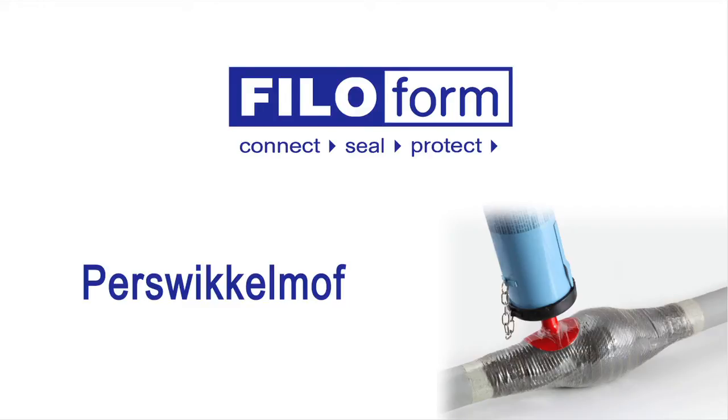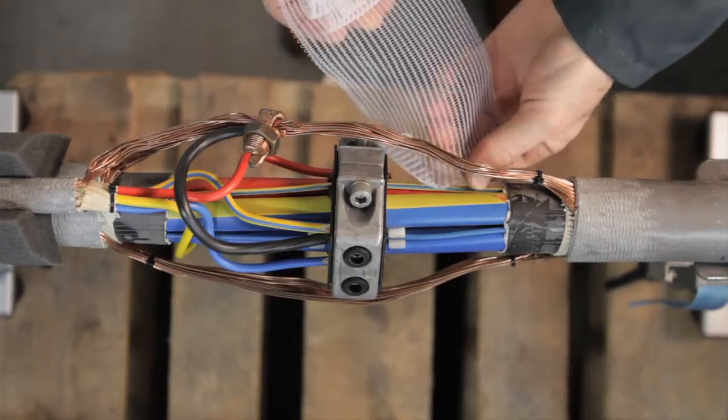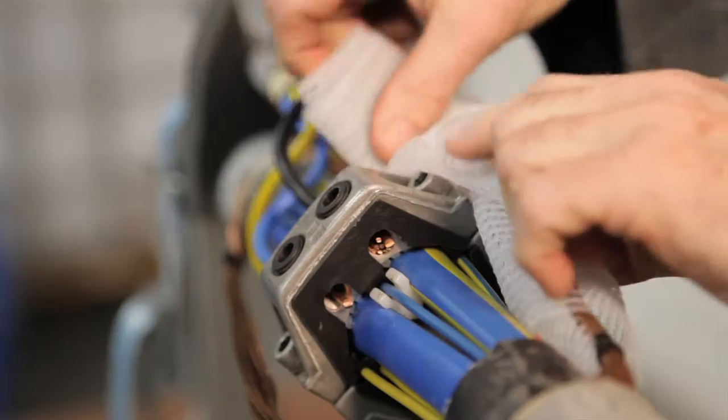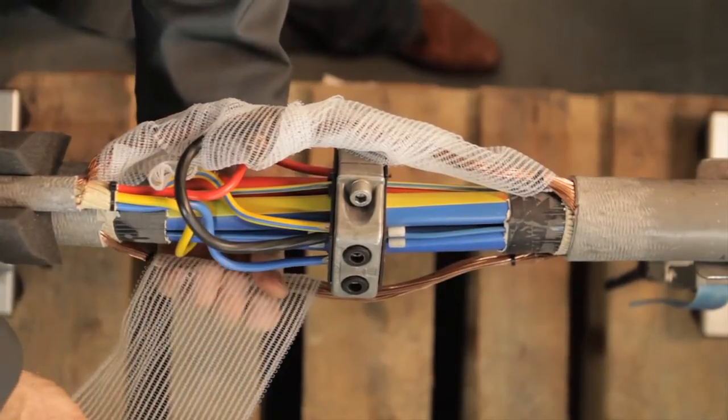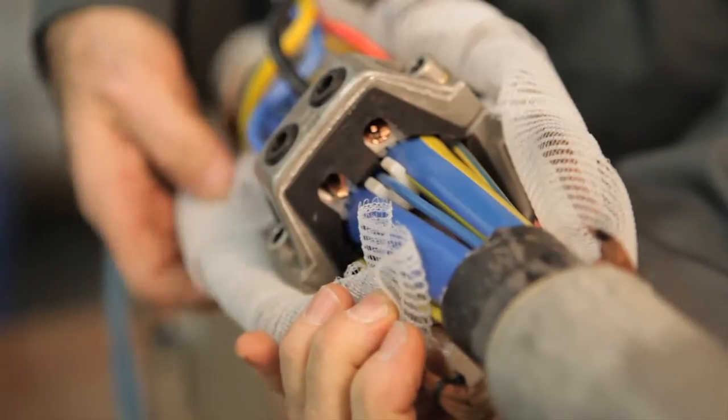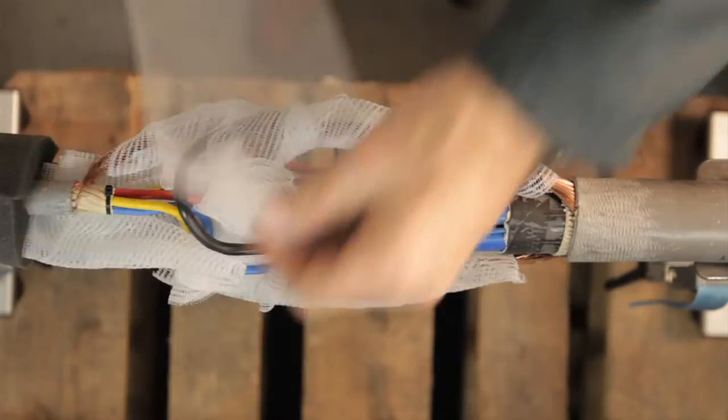The phyloform injection resin joint will provide an excellent protection of your underground low-voltage cable connections. After applying the connectors, an optimal installation is created by wrapping the gauze around all parts of the connection. The gauze will also ensure that the resin spreads evenly around the joint and will make it a stronger connection.